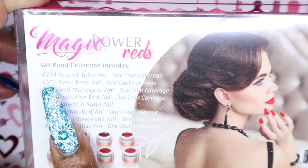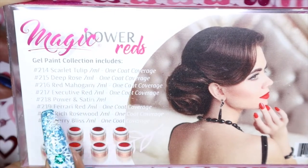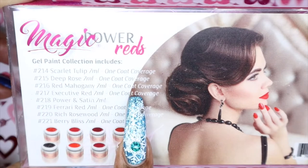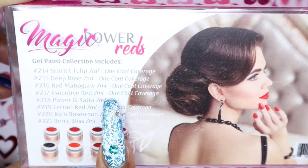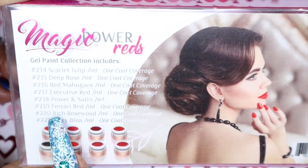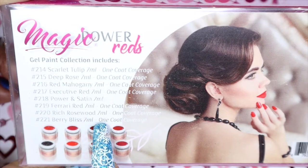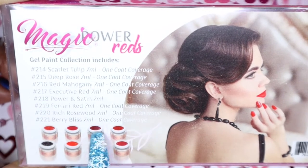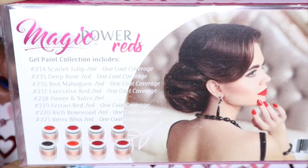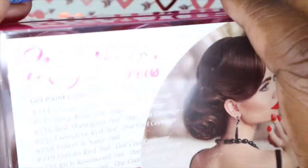In this collection we get: Scarlet Tulip — one coat coverage; Deep Rose — one coat coverage; Red Mahogany — one coat coverage; Executive Red — one coat coverage; Power and Satin — they didn't say if this is one coat so I'm assuming it's not; Ferrari Red — one coat coverage; Rich Rosewood — one coat coverage; and Berry Bliss — one coat coverage. So 7 out of 8 are one-coat coverage gels, which is really nice because you can't go wrong with a one-coater.